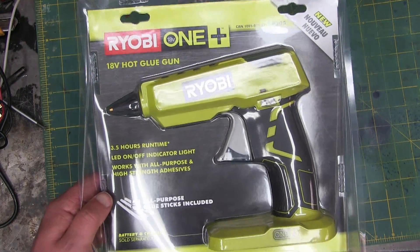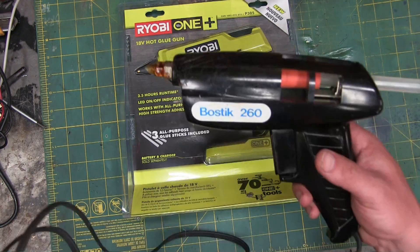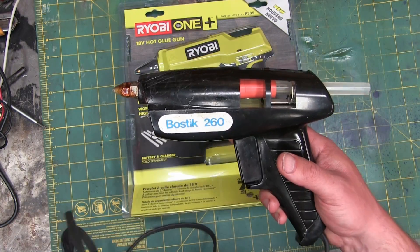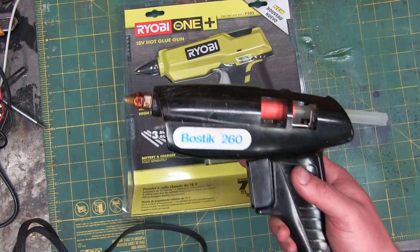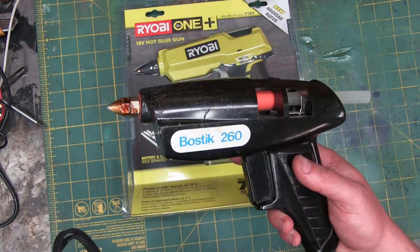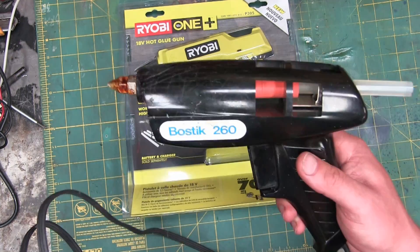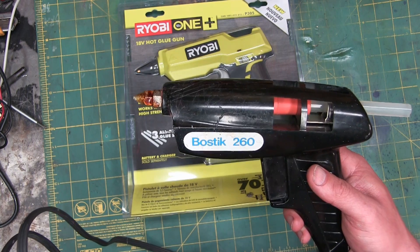A hot glue gun — cordless. A little gatekeeping here beyond the usual. We should all be cognizant of how useful these things are for quick and dirty prototyping. Here we got the TP toaster. Super old, powerful. You leave this plugged in, chances are your house is going to be burnt right down to a cinder.